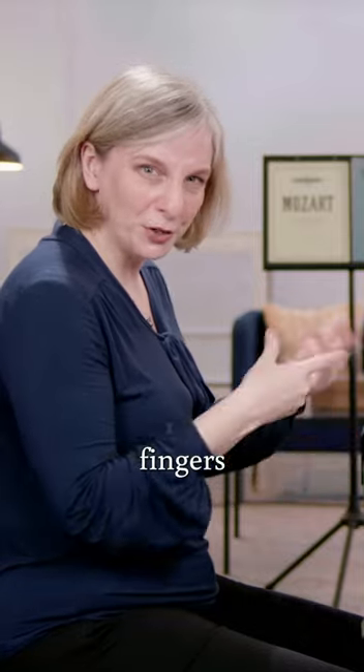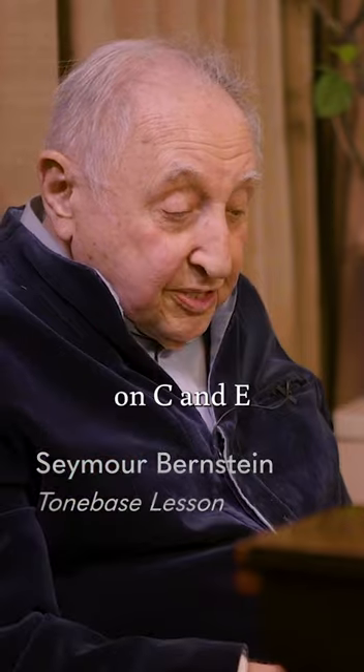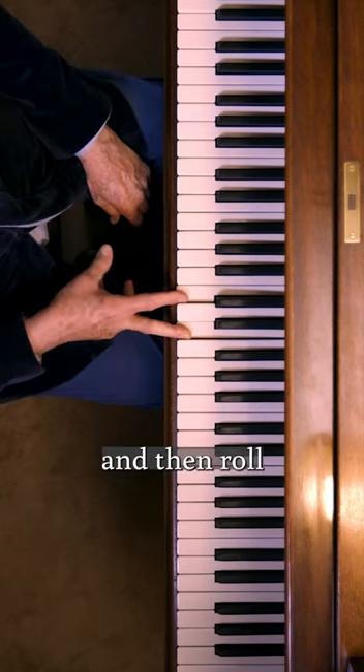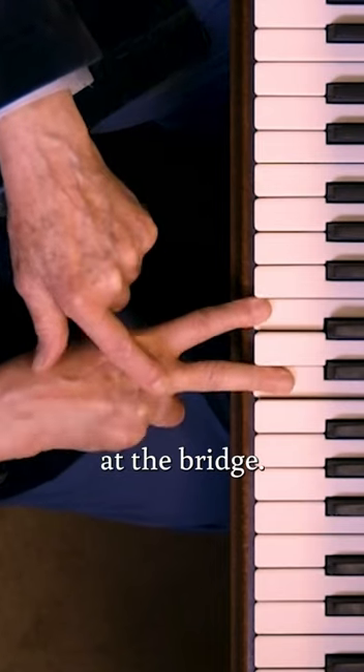These really help me get my fingers moving. I like to take just two fingers to start with on C and E, make the fingers flat on the keys, and then roll from side to side. That sort of oils the joints at the bridge.